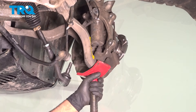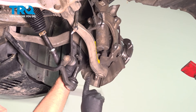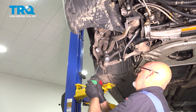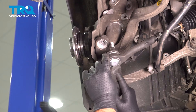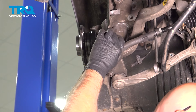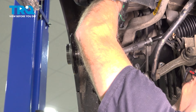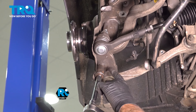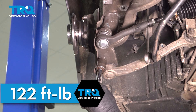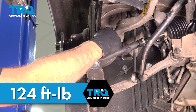Get that out of the way and lower the pole jack. I'm going to put the nut on the lower ball joint. Before you torque that, we're going to put the tie rod in and the nut — get that started and snug this down. Now we're going to torque the lower ball joint to 122 foot-pounds. And for the tie rod end, I'm going to torque that to 124 foot-pounds.